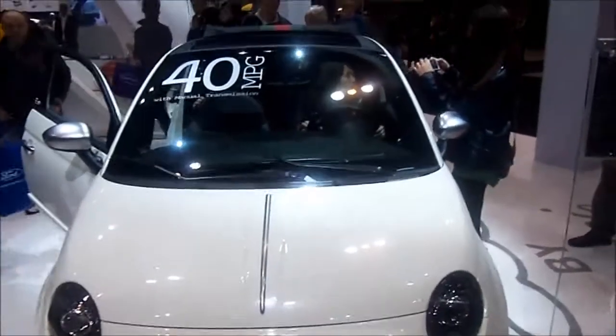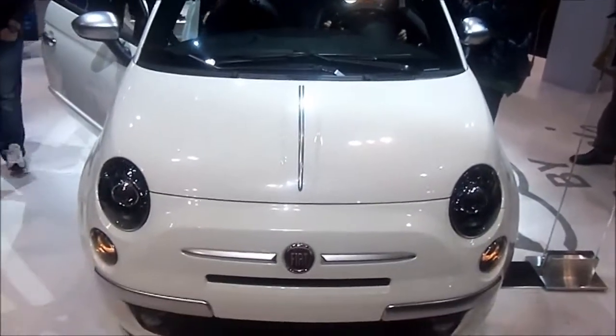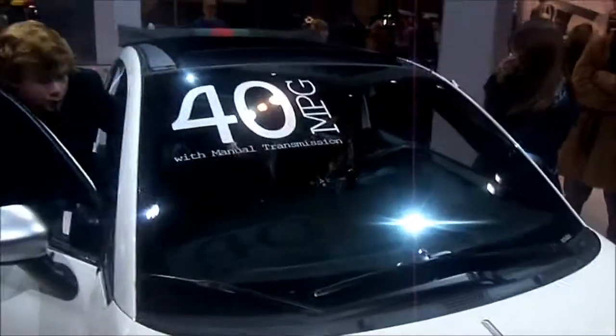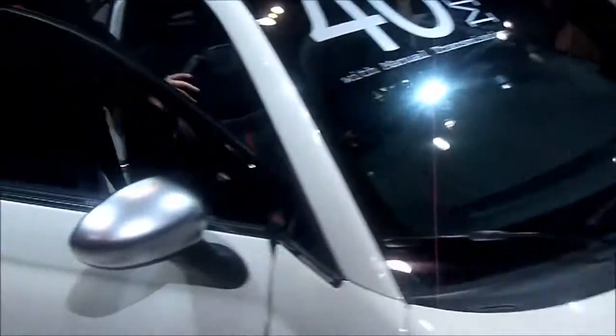This is the Fiat 500C, or Cabrio Gucci edition. As you can see, this is the fabric-roofed Cabrio version. There's your Gucci logo. Here's the rear seat — it does not have a huge amount of room.